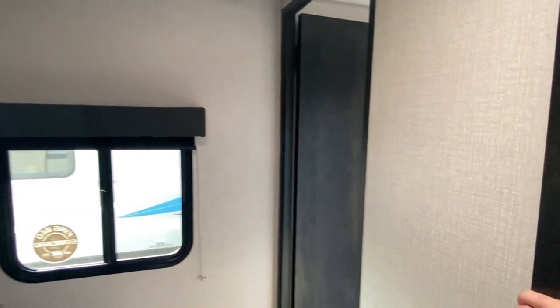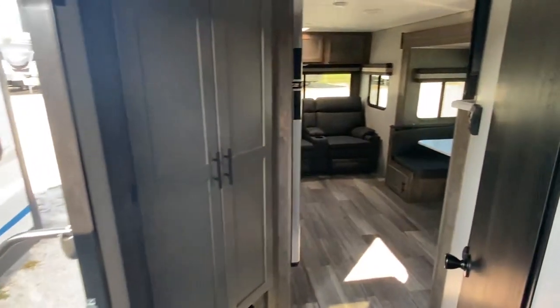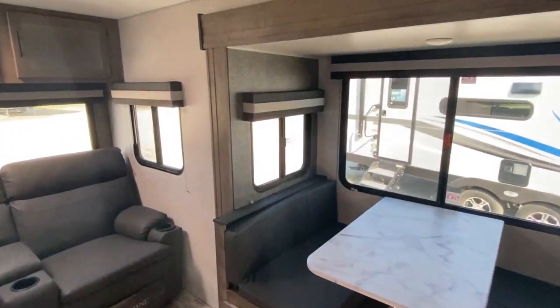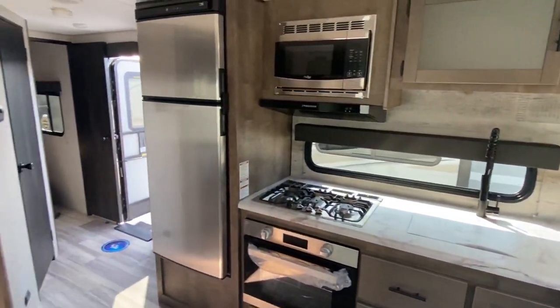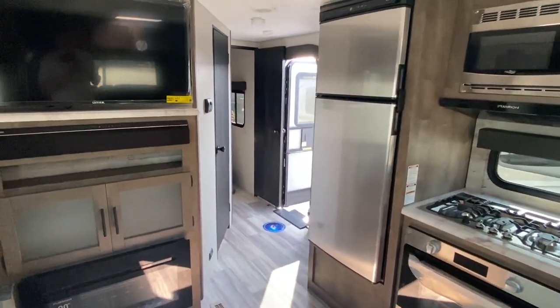So with that being said, this concludes another tour on Camper Masters. Thank you for watching and sticking with us this long. If you have not subscribed, you're definitely going to want to do that. Also hit the like button if you will — it just really helps. And if you'll scroll down and hit the share button and share this with somebody that you think would enjoy it, that would mean a lot.